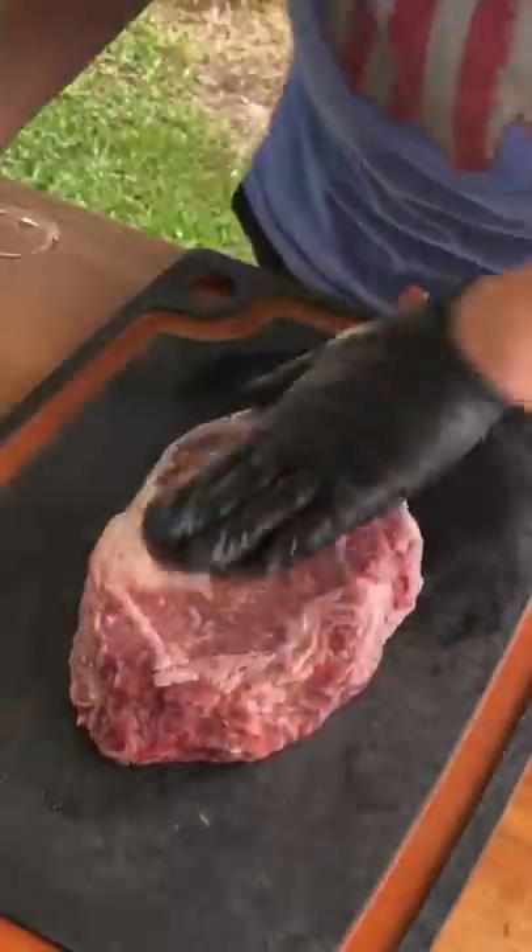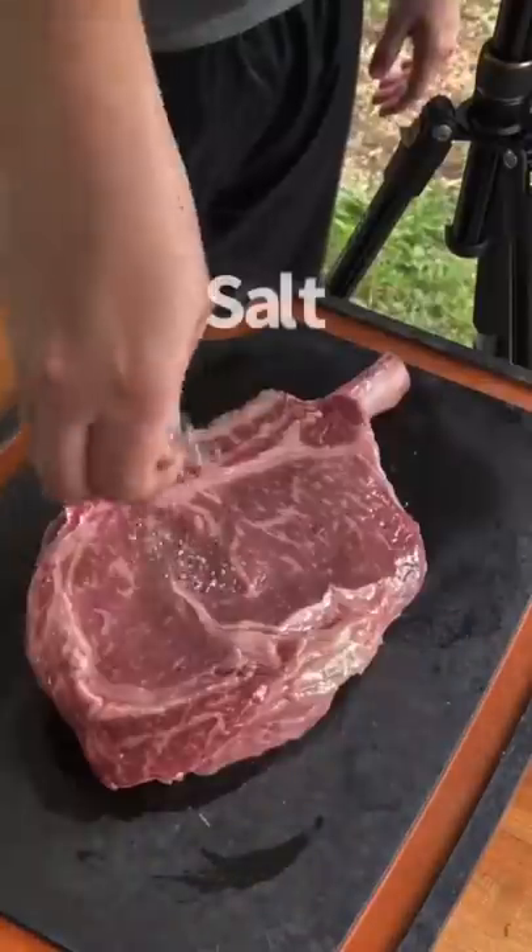You're going to place this on there for about an hour, hour and a half, and then start prepping your tomahawk steak.